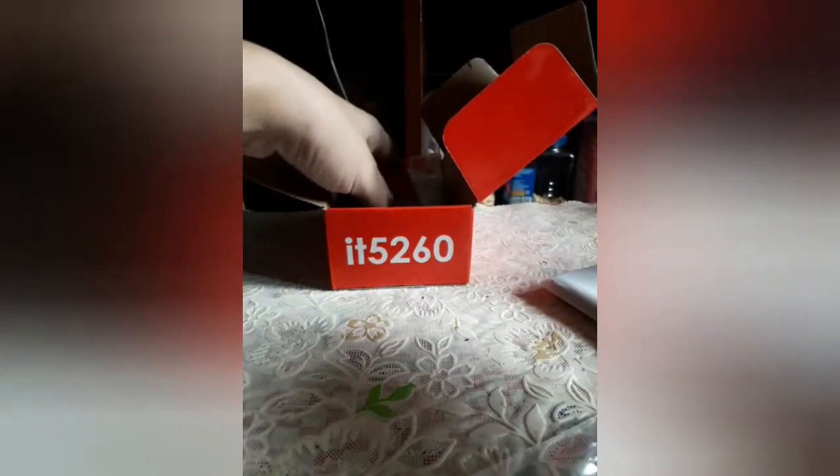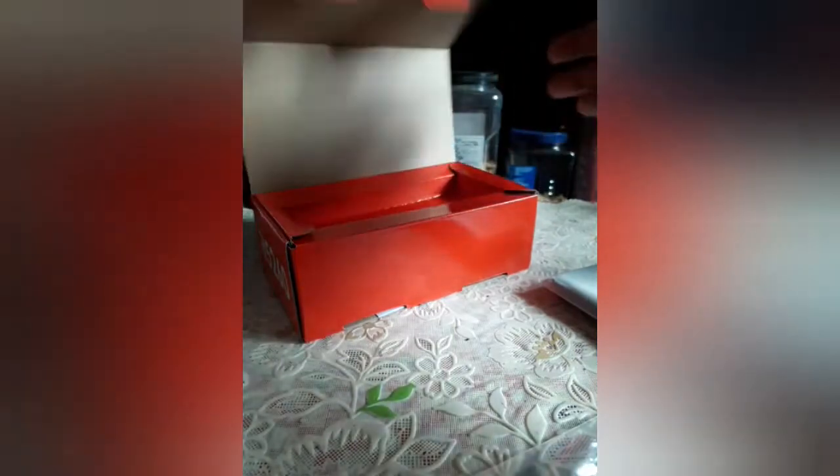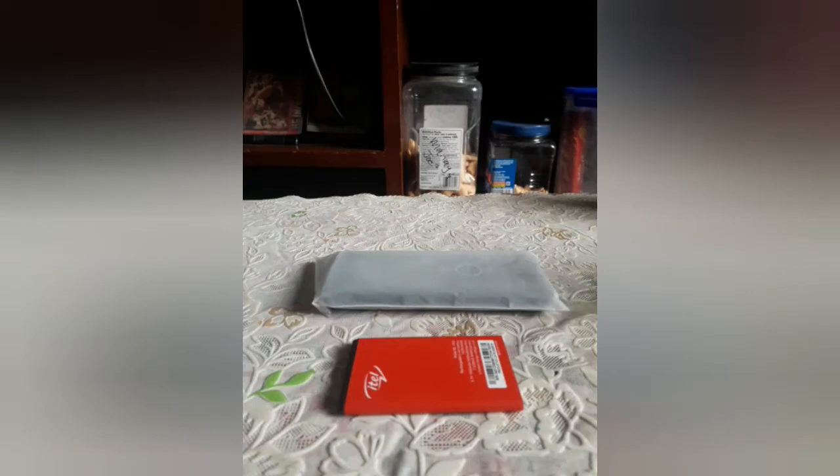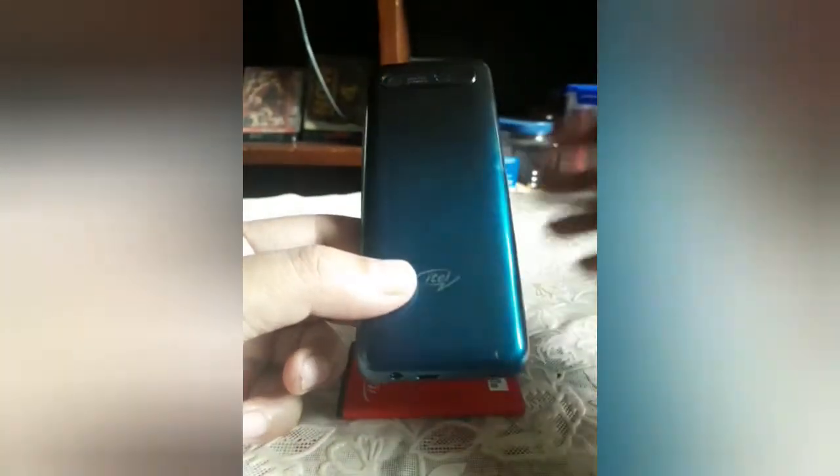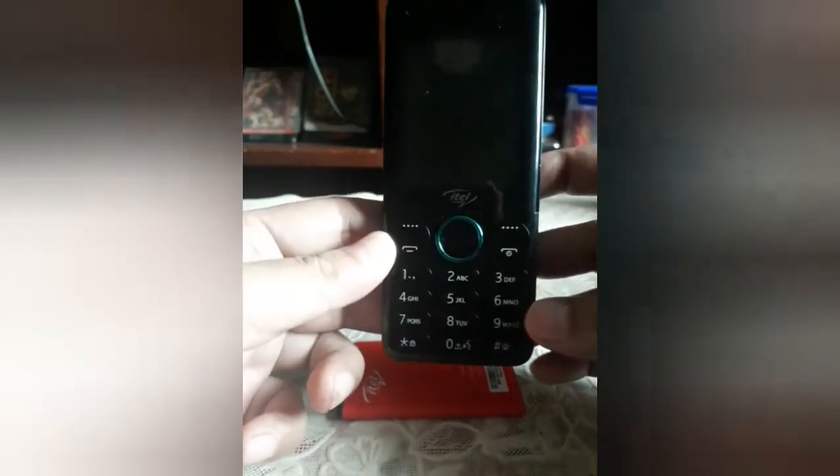We'll just set the other accessories aside and go straight to the phone. So ito yung phone at saka yung kanyang battery — tanggalin na natin siya sa kanyang plastic cover. It looks nice — very typical feature phone, looks shiny, makintab na glossy plastic.